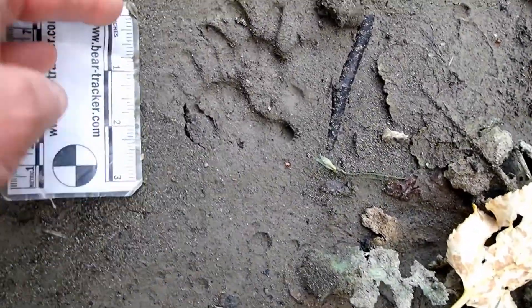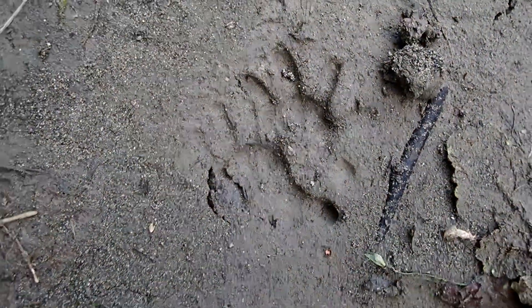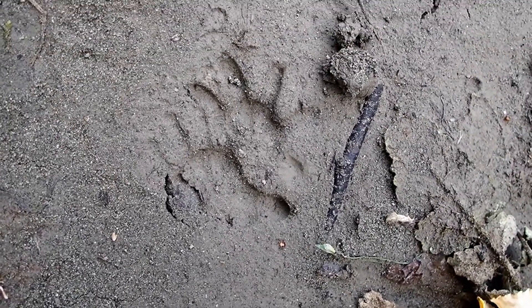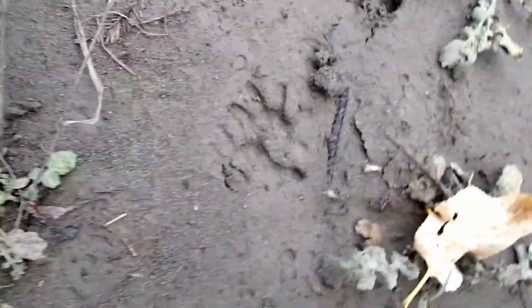Opossum tracks — look at those beauties. These are perfect ones, I can show you some of the details in here. Opossum tracks have been described as star-shaped, or like a spider got dropped from the sky and landed in the mud, or a hot mess of toes. And that's kind of what they look like.